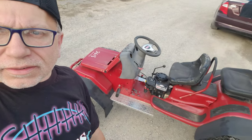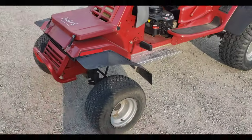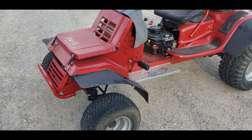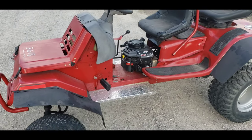Hey guys, welcome to Rich's Mowers and Blowers. We're gonna walk around this little two-seater thing here — one seat, two seats. So we have a custom-made two-seater riding lawn mower-ish thing.